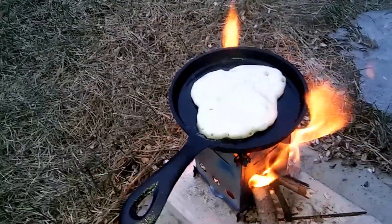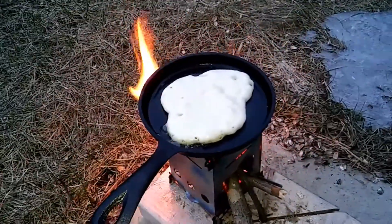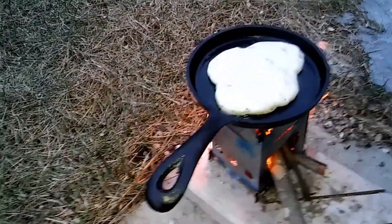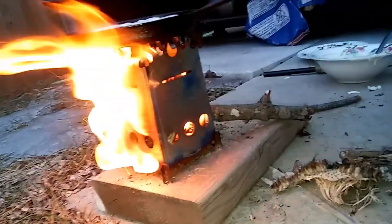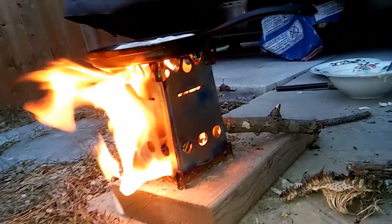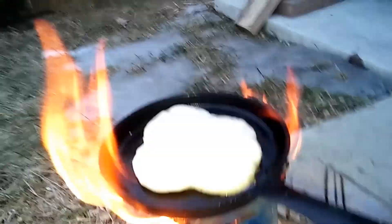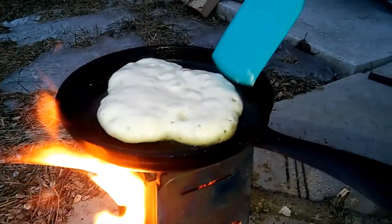Nice small size so you can really get that mini spatula in there. This is my first time cooking pancakes on this stove and as you can see the stove is pretty damn hot — look at those flames shoot right over that thing. So if you're cooking with this thing, just make sure you've got some water nearby and clear the ground of debris.